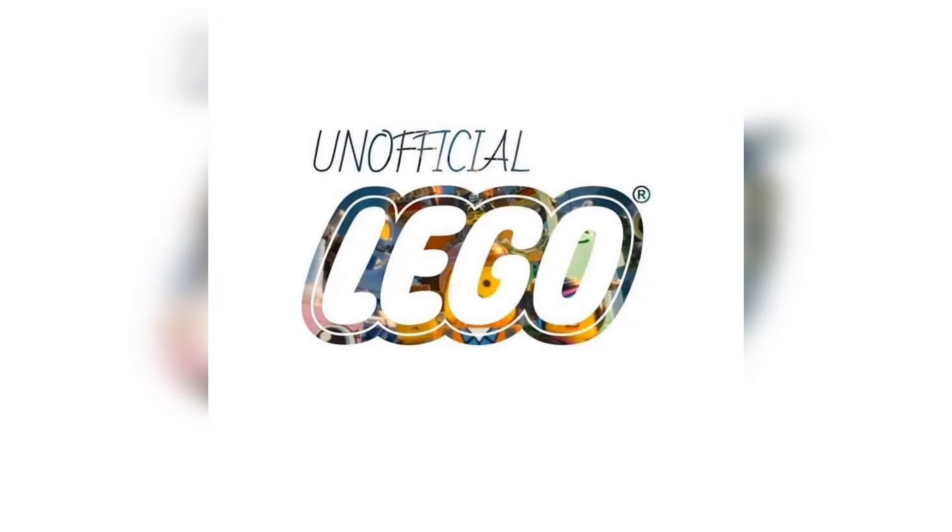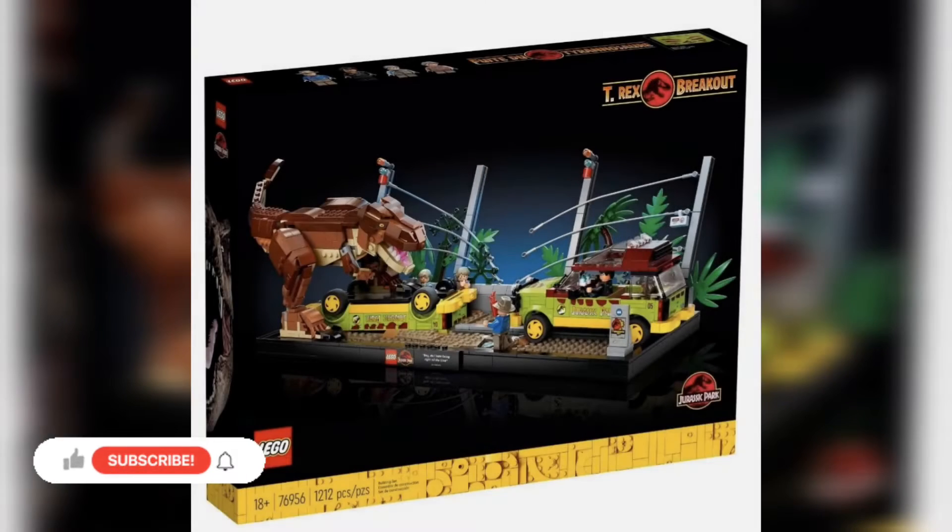Hey there guys, Unofficial Lego here. Hope you're all doing well. In today's video, I really wanted to take a look at a brand new Lego Jurassic World or Jurassic Park set that's going to be coming out later in the year. And wow, this is absolutely phenomenal. It looks absolutely amazing and on top of that, this set is going to be a Lego store or Target exclusive.